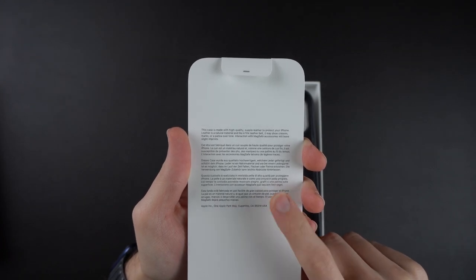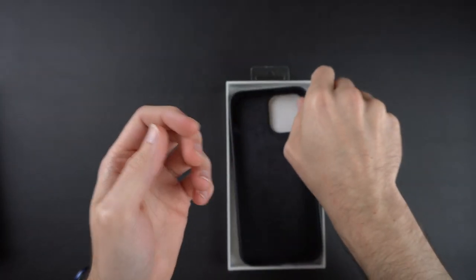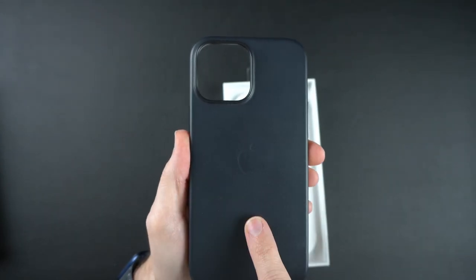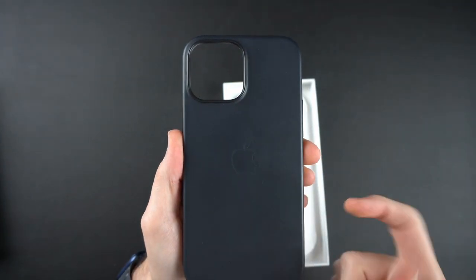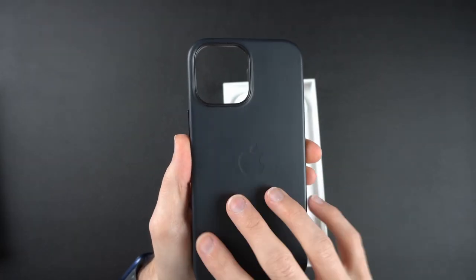Interaction with MagSafe accessories will leave slight imprints — so basically your MagSafe mounts, MagSafe chargers, wallets, all that good stuff. It will leave MagSafe imprints around this Apple logo here, from the magnets on the inside of the case. So you definitely will get some marks there, but that's just what comes with the leather cases.